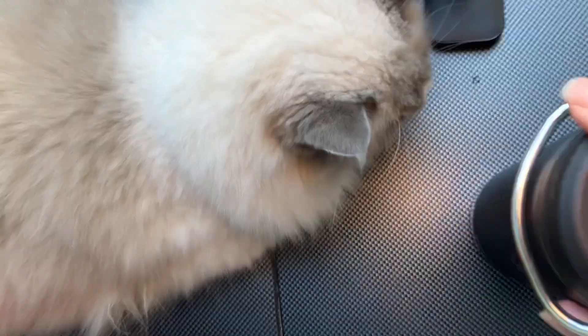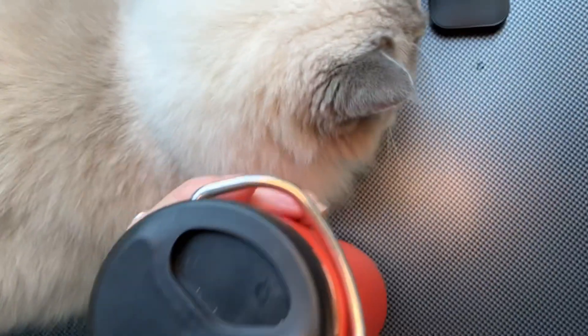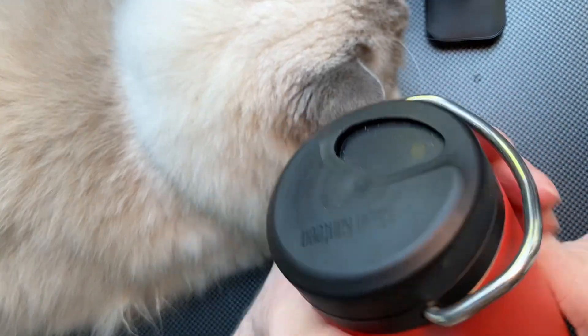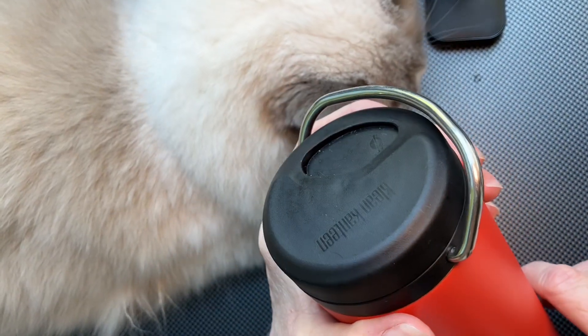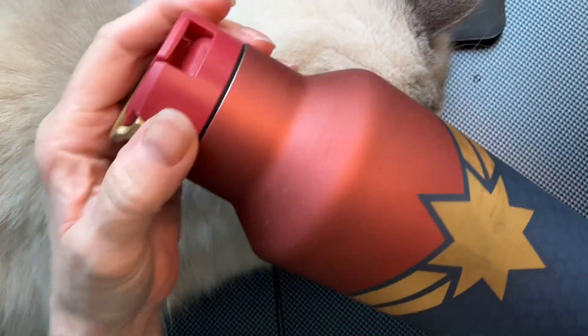It also comes in black and other colors. I like it, it's a cool one, it's a good one. But if I put hot water in my purse it might not be 100% safe unless I make sure it's always kept straight.